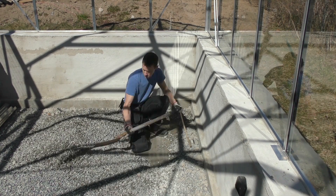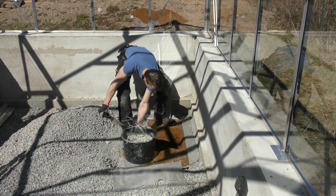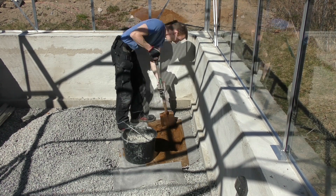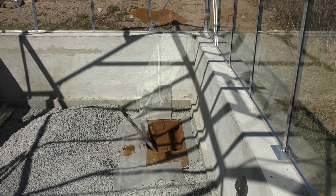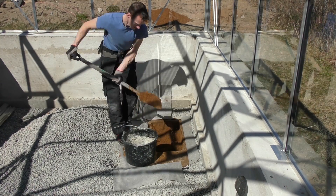I started by shuffling away the stone, and then I cut through the covering material. Then it was just a matter of digging. It's a lot of packed sand, but eventually I got down to the soil.